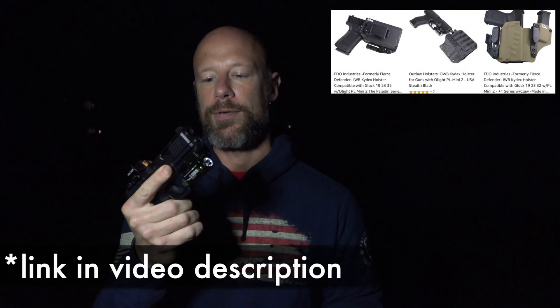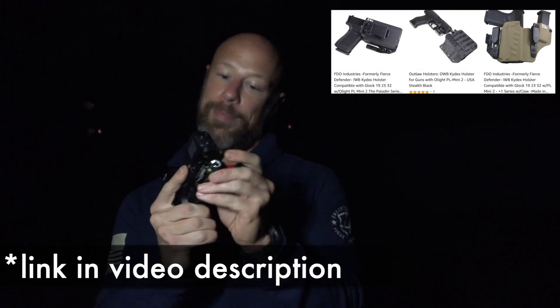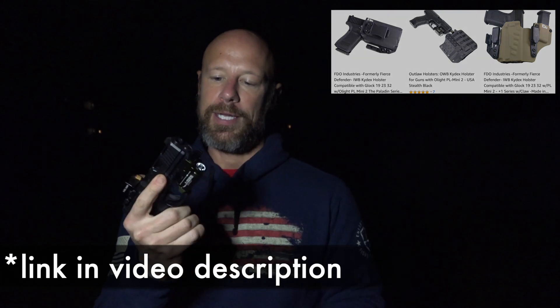There are lots of holsters out there for the PL Mini 2 at this point. When it first came out that wasn't the case, but nowadays there are — I'll drop a link in the video description. It fits on just about every type of gun.